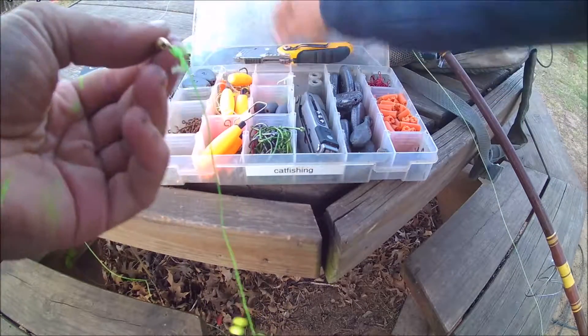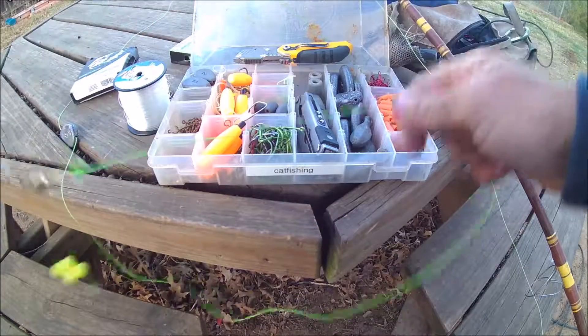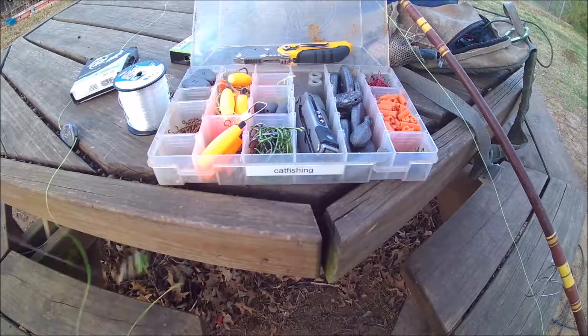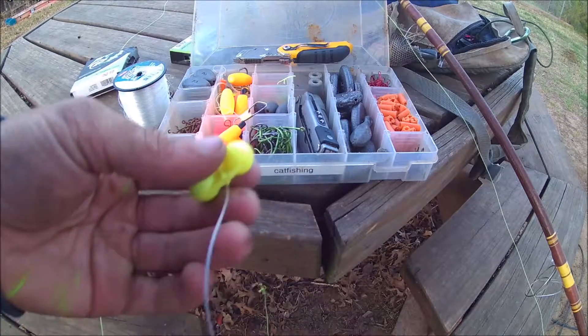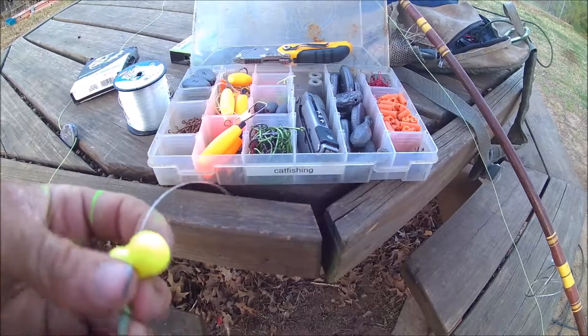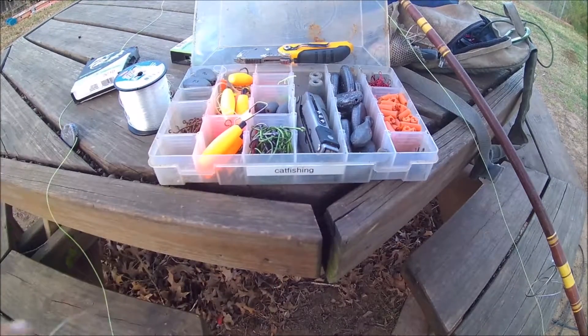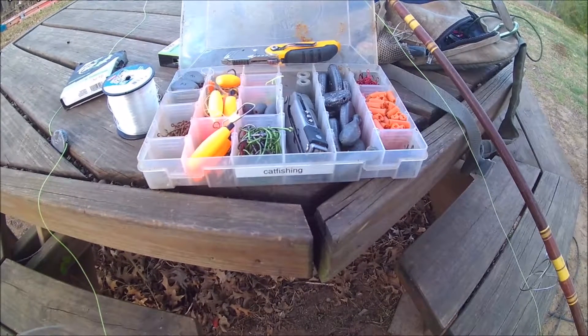And that's how I tie up a Carolina rig. You do not have to use rattles if you don't want — I just had these and wanted to put them on. That's how I tie a Carolina rig.